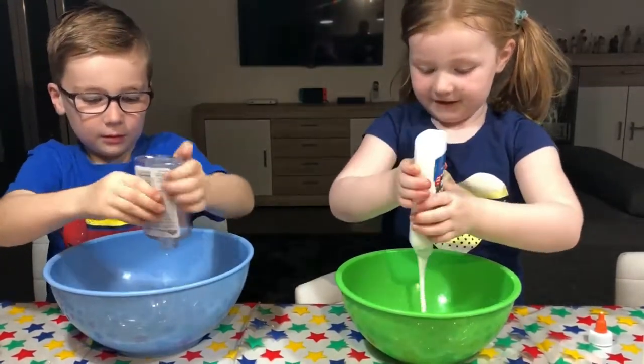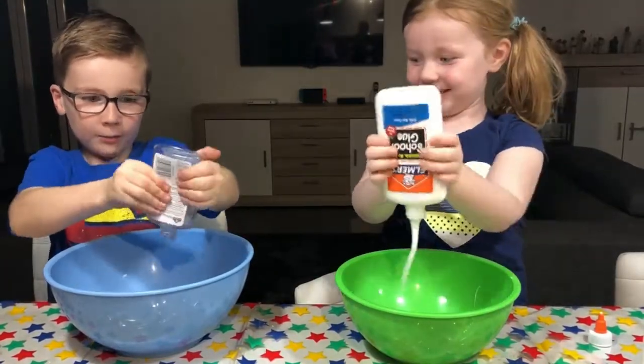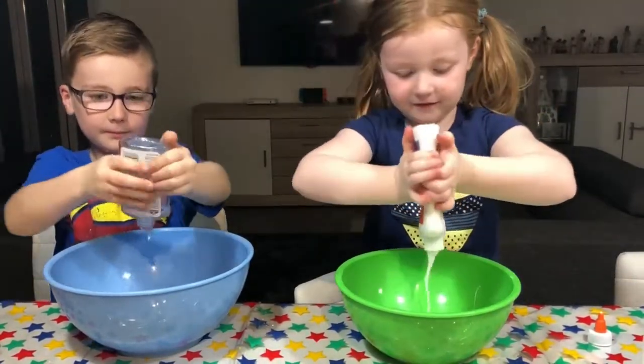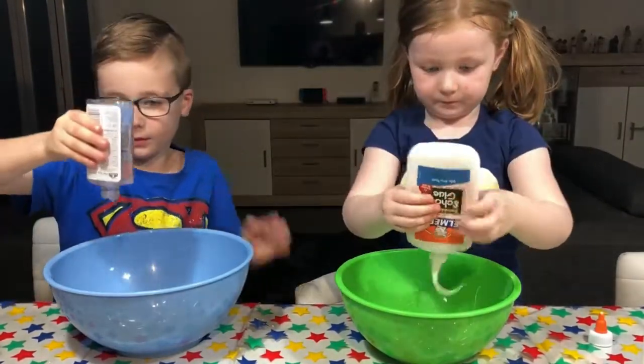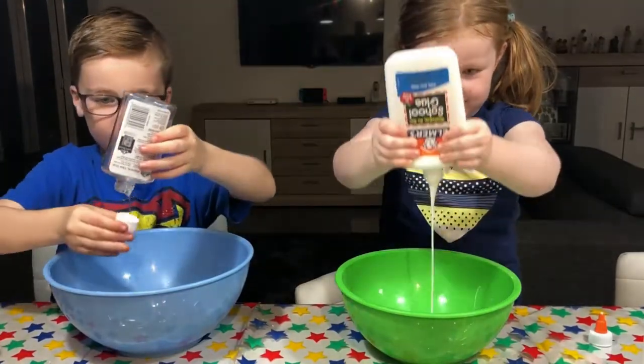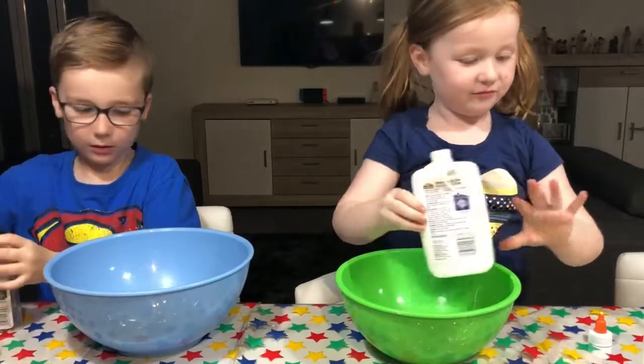Does that look yucky? No, it looks good. And how much glue you want, how much slime you will get. That's making a weird noise. Yeah, that's making a funny noise. Is all the glue done? Not mine, because I've got more glue than him. How much glue you have, how much slime you have.